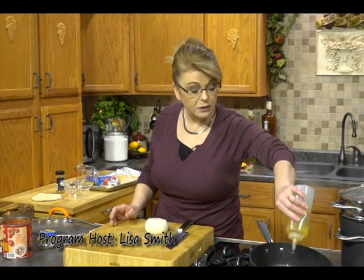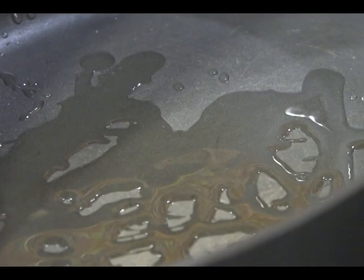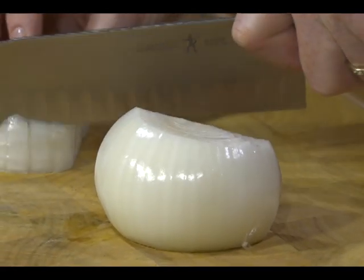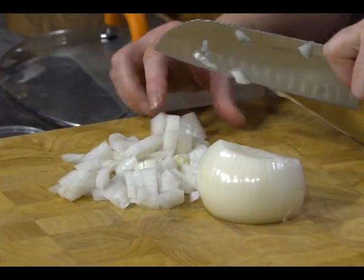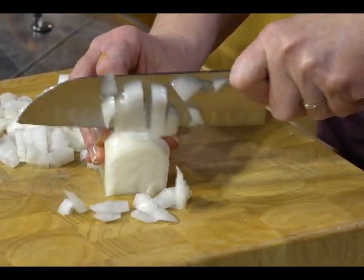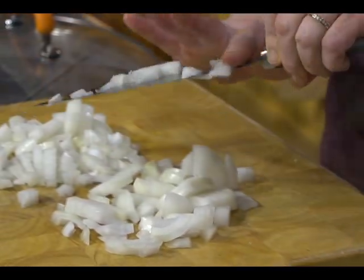All right. Our meatballs are baking, our enchiladas are baking, and we are going to get started on our sauce — a homemade tomato sauce, just a very basic, simple tomato sauce. I'm going to add a little bit of oil. I've got one onion that I'm going to chop up; we're going to sauté our onion first. I love spaghetti.